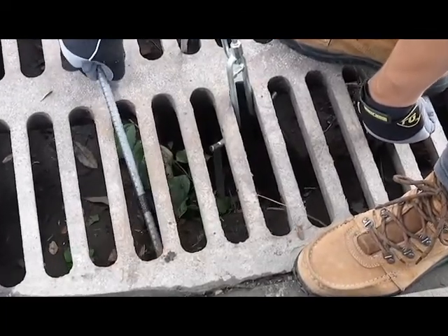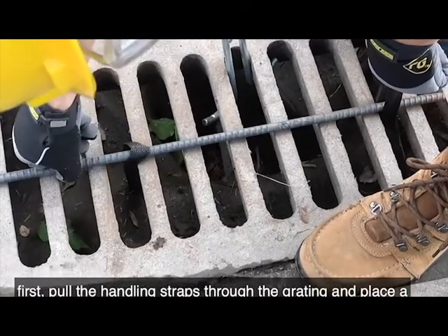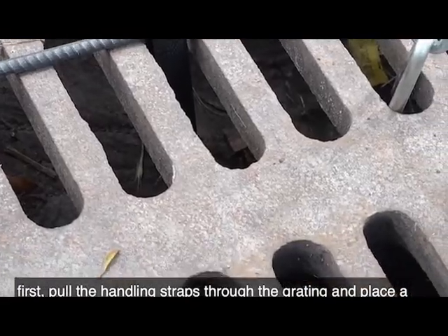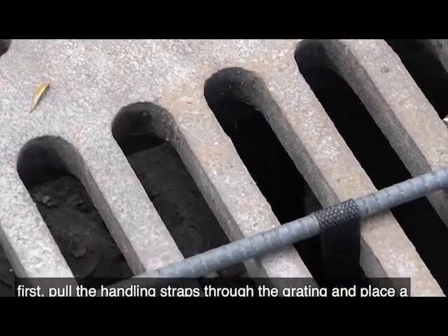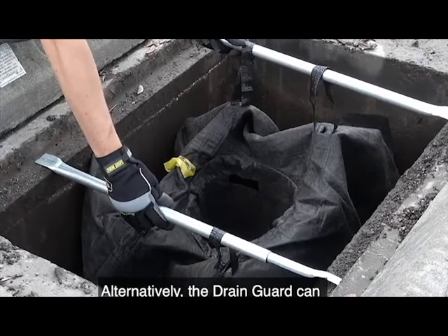When a drain guard is full and needs to be replaced, first pull the handling straps through the grating and place a piece of rebar, steel rod, or sturdy tool handle through the straps. Alternatively, the drain guard can be installed using drain guard retainers.